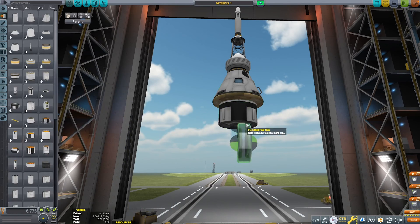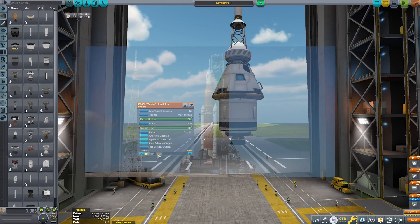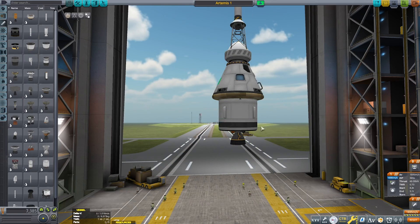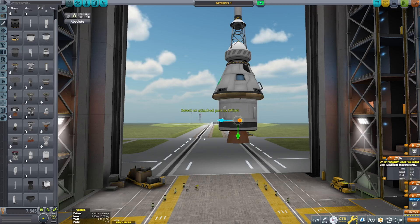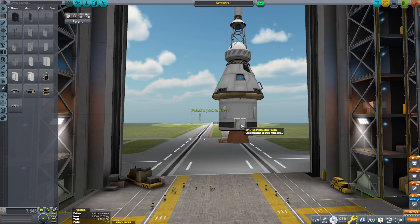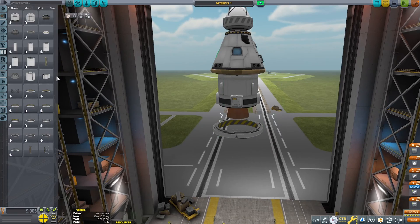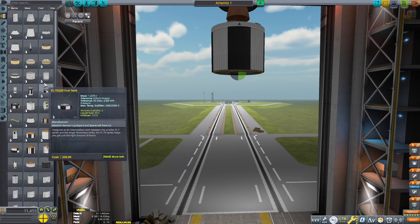This was a really exciting mission because it was the first launch of the Space Launch System, or SLS, that NASA has been building for around two decades by now. So I decided I would recreate it in Kerbal Space Program. Because why not? In a world where everybody is making Starship and Vulcan recreations, I thought let's just recreate the NASA mission.